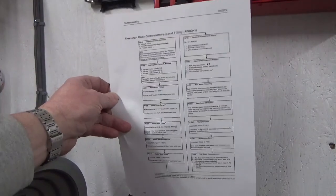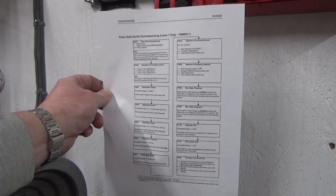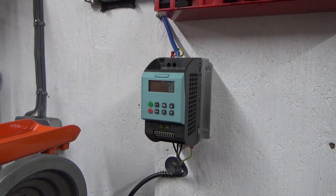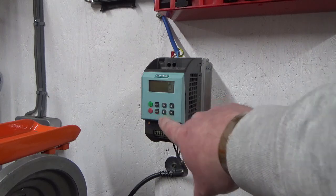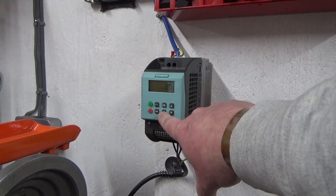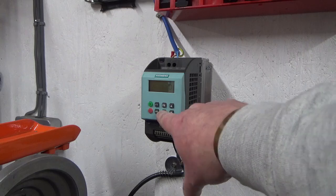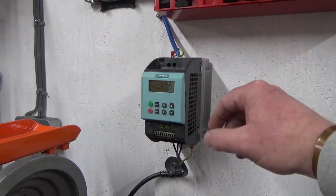I'll press the button and if everything goes bang, we won't be setting any parameters. Right - nothing's gone bang, so that's a good start. Going into the parameters, I need to set one to 30 - that does a factory reset. Then set another to 1. Since this is second-hand, I don't know what's been put in previously, so we've factory reset. Now going back in - parameter 10 set to 1 puts us into the quick commissioning mode.